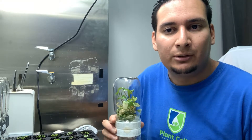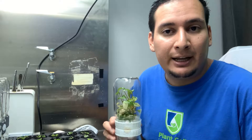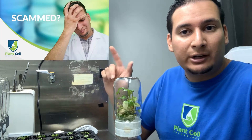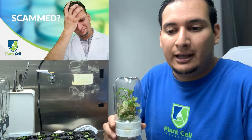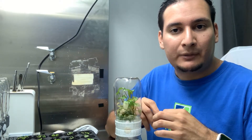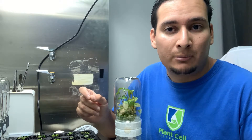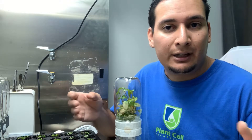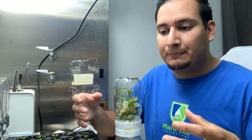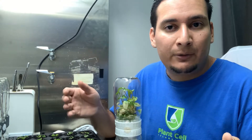Back on February 28th, so essentially just over six months ago, I purchased tissue culture plants from Etsy - you can find that video linked here. From there I took the plants, divided them, and transferred them to new tissue culture media. Most of them went to traditional tissue culture where I have the gelling media.